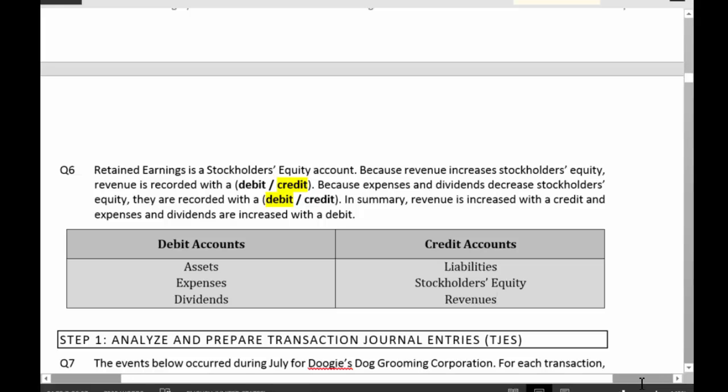Debits on the left side, credits on the right side — and it's always shown that way. 99.9% of the time you're going to see debits in a left column and credits in a right column because that's how everybody thinks about them.